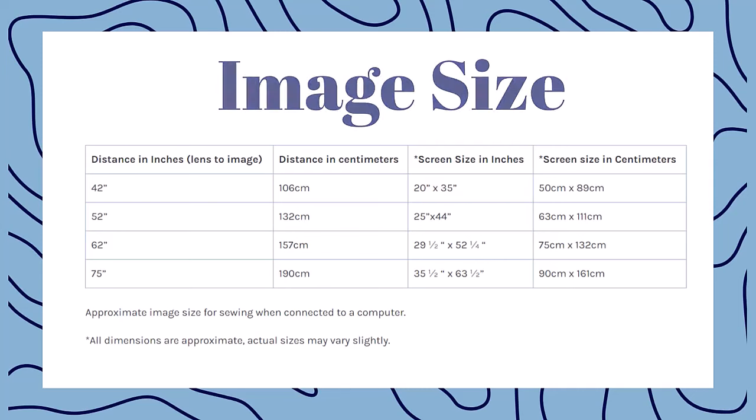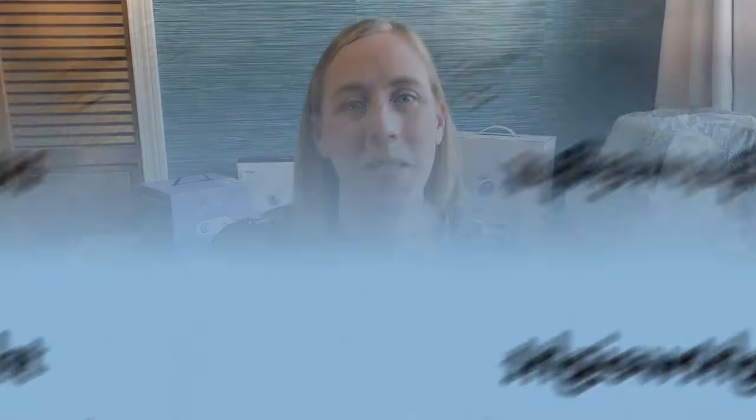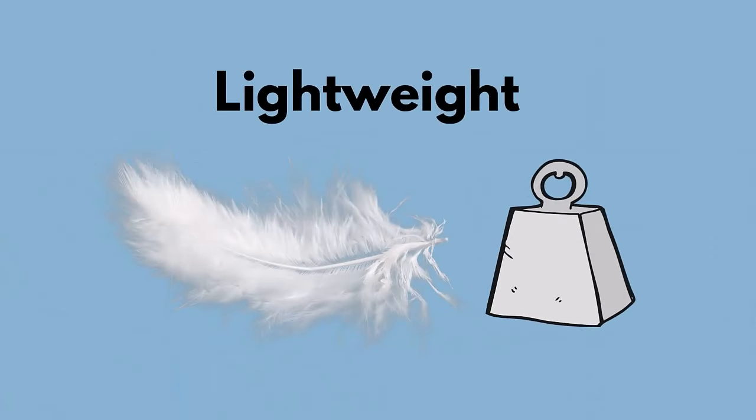You can definitely go higher, but I wouldn't go any lower — you're going to get a small image. Another quality that makes this projector great for sewing is its small size. It's easy to mount on the ceiling and maneuver for accurate calibration. You're not going to be dealing with anything very big or bulky. This projector weighs less than two pounds.